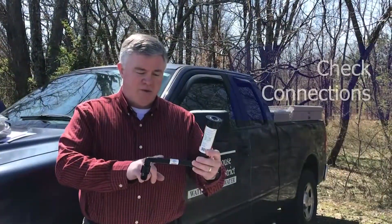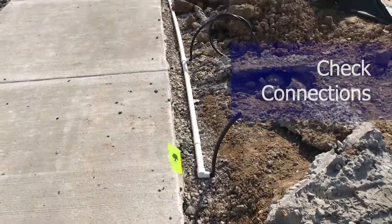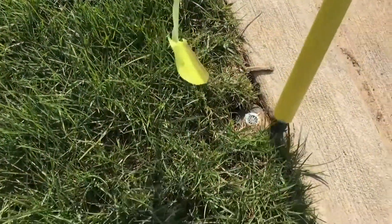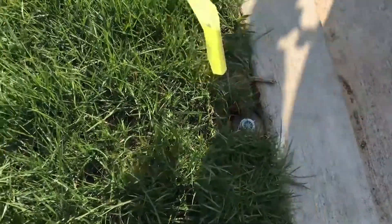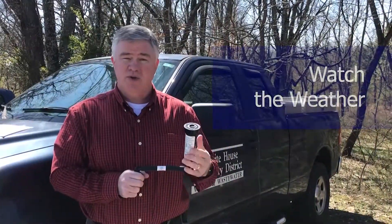Also, the connection between — this will be underground — but at that elbow, it's plastic, so I have seen it leak there. The pipe in between, I've seen it leak there as well. And also, if it is raining, your system should be shut off.